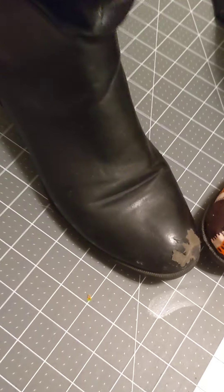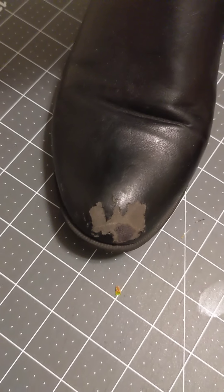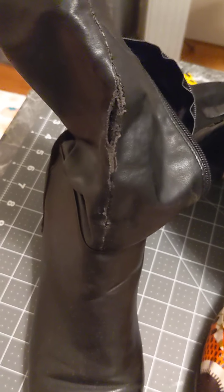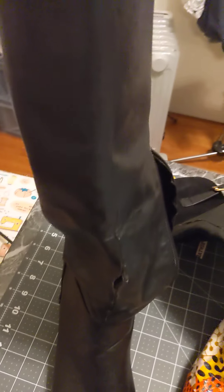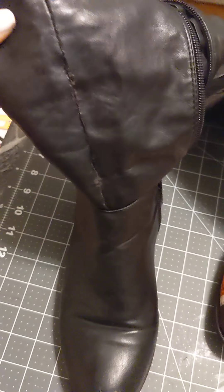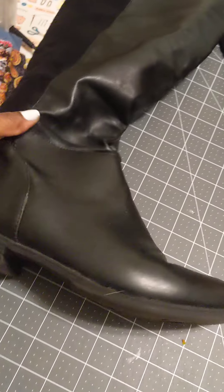Did I wear these or what? Look at the toe, y'all. These were my favorite knee boots. Oh my gosh. They're nice and pretty up here, but look at this. I'm so disgusted.